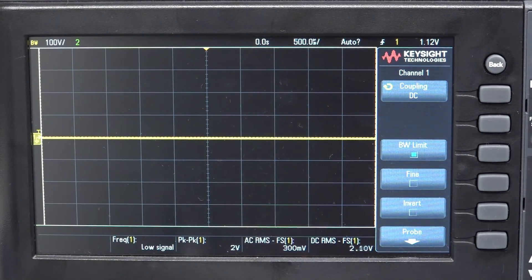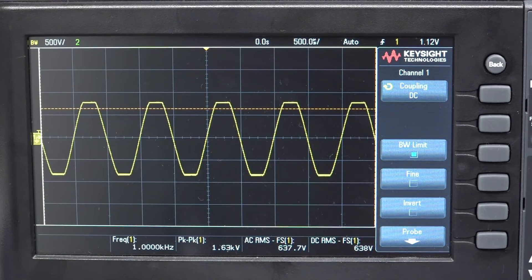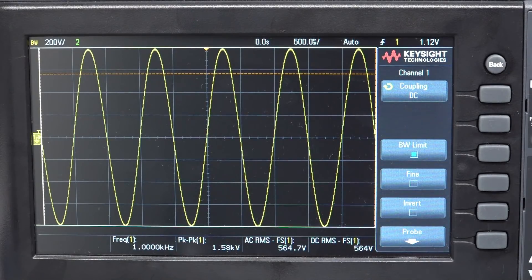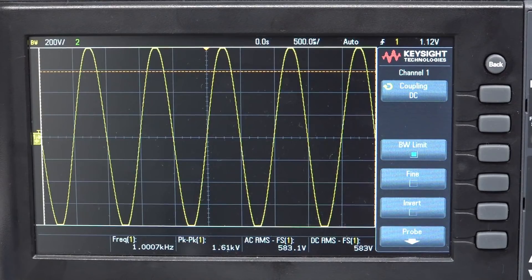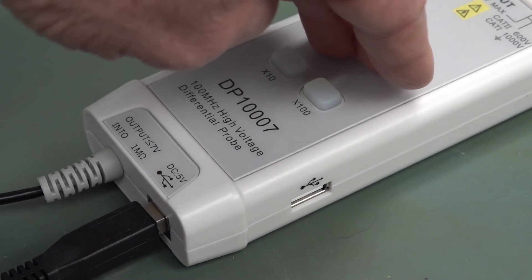We're now at 300 volts RMS, there's our peak-to-peak of 850 volts. 400 volts. 500 volts. 600 volts — yeah, we're starting to clip there. And 700 volts — you can see that we're clipping. It clips at around 560 to 570 volts RMS. Let's call that clip. Yeah, that is definitely clipped. It's giving us an overload flash — you can see it's flashing that it's overloading. So it does have a clip indicator — that's really very nice.